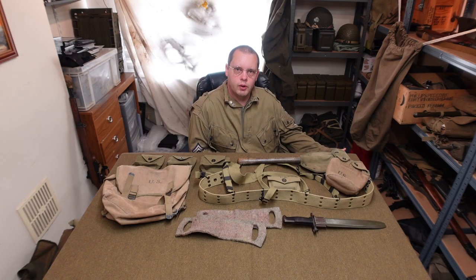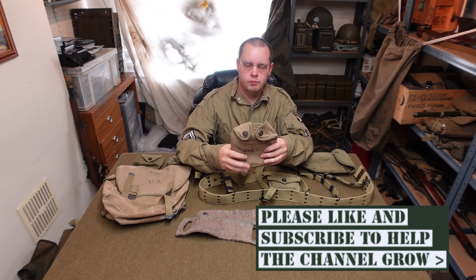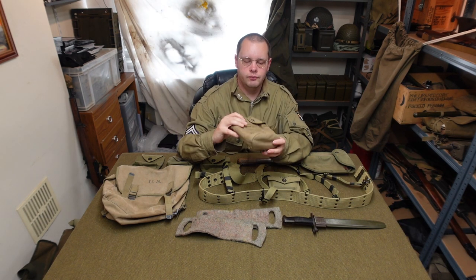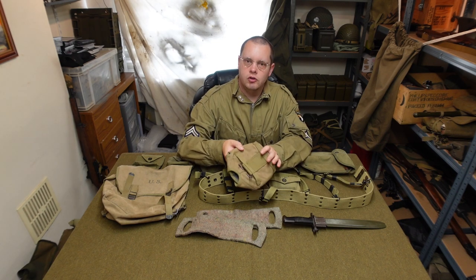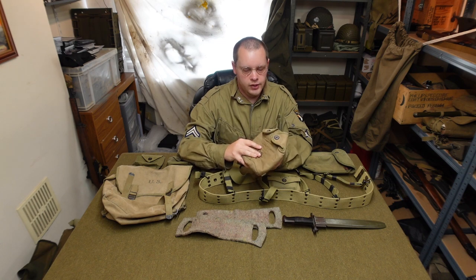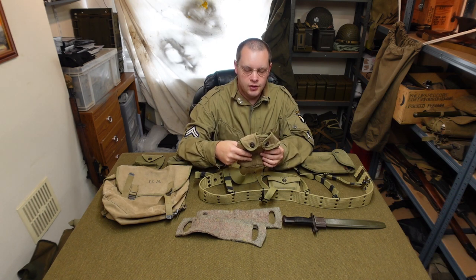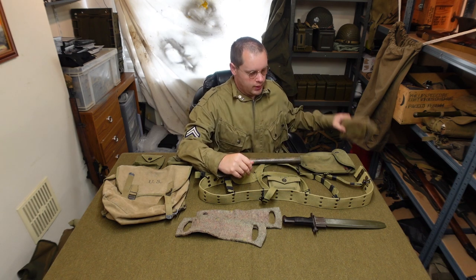Let's have a quick run through what we've got here. First on the list, a nice canteen pouch - one of the lovely reinforced ones. Now, people might have a big hoo-ha about the airborne, especially getting these reinforced ones, which were made for the cavalry originally. I don't know if that's as big a thing as it's really made out - they definitely had them, but they're not a specific airborne thing. Either way, I have a really nice original one, so that's definitely going on the gear.